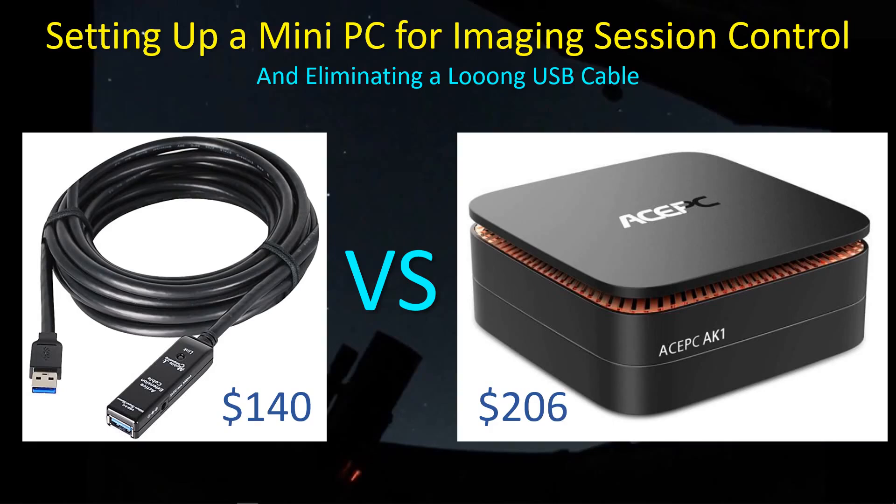Hey guys, welcome back. I'm finally making the jump from my powered long USB 3 cable to a mini PC that I bought like a year and a half ago, so it's certainly taken me a long time to make this trip, but I'm finally getting it done. I've had plenty of clouds to deal with lately, so I've had plenty of downtime and therefore time to set up and experiment with this mini PC, and I thought I'd share my experiences and some things to watch out for if you go down this path.